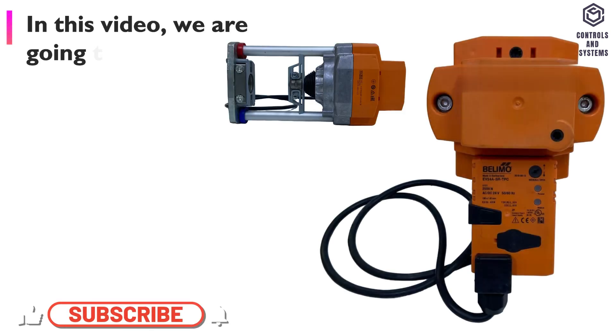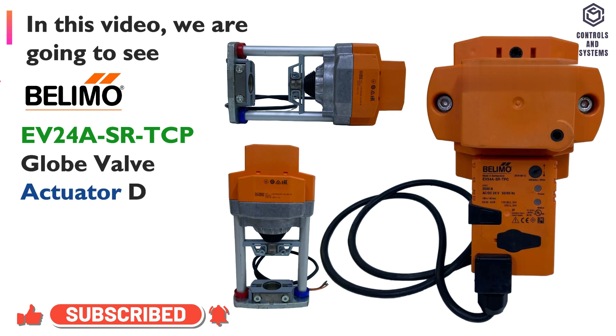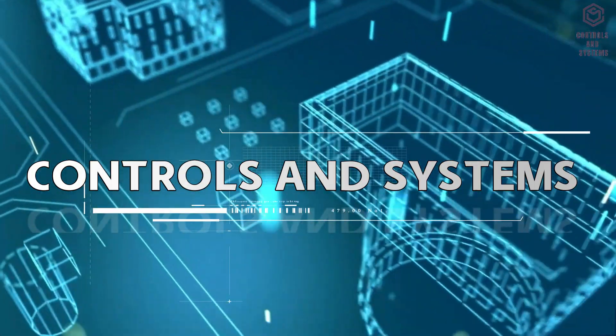In this video, we are going to see the Belimo EV24A SRTCP Globe Valve Actuator Device Overview and Technical Specifications. Welcome to the Controls and Systems YouTube Channel.